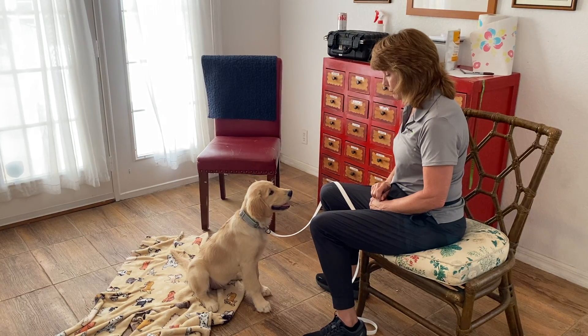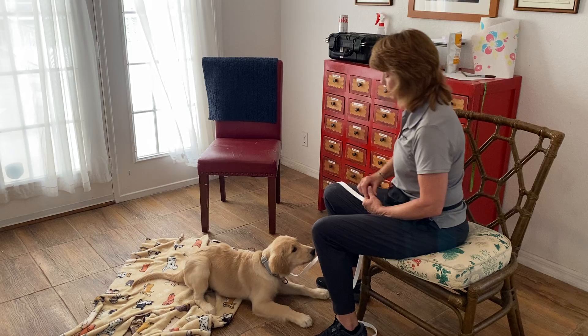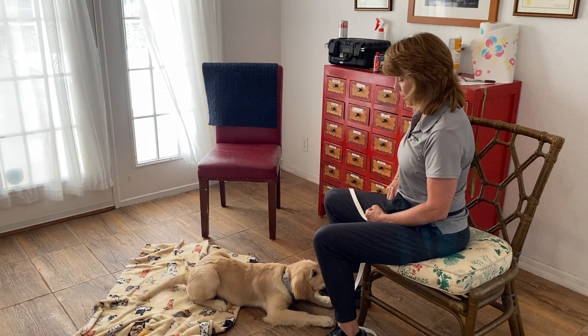Sadie, down. Yes, okay. Now she gets a bonus cookie because she stayed in the down. That was very nice.